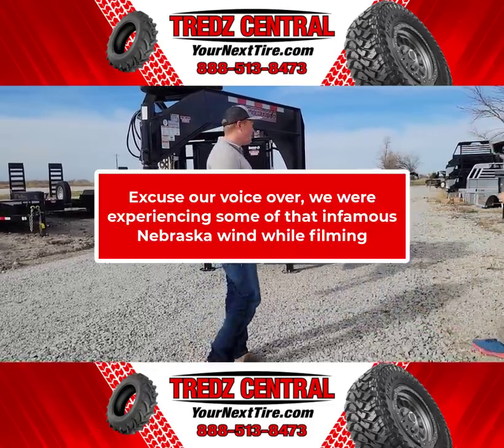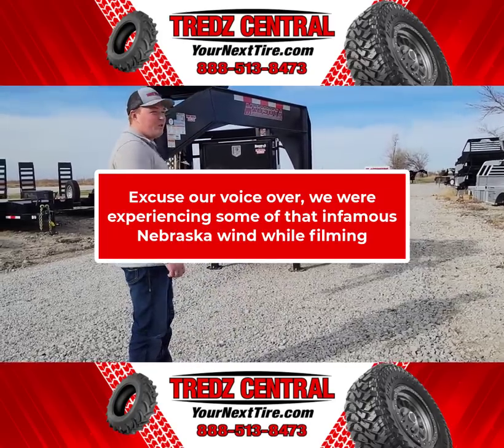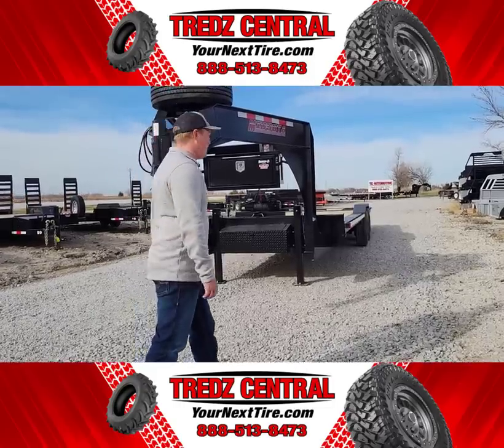I'm Blake Preston with TreadCentral. This is a mid-size trailer we're going to describe to you today. It's an STWB-26 with the hydraulic beaver tail.